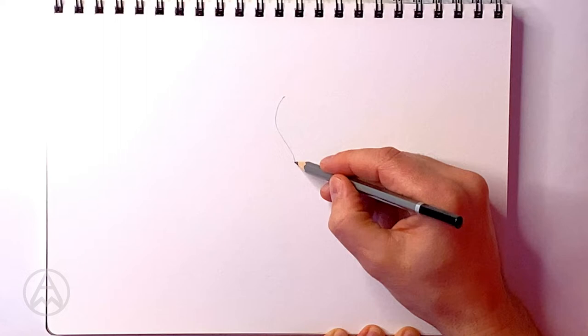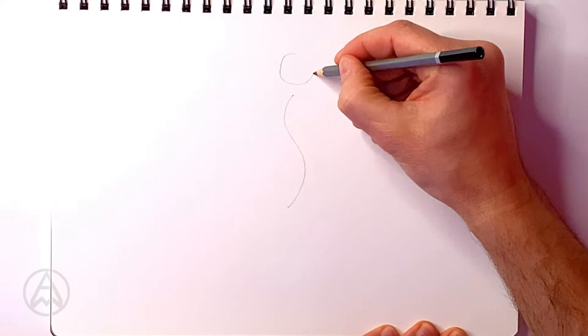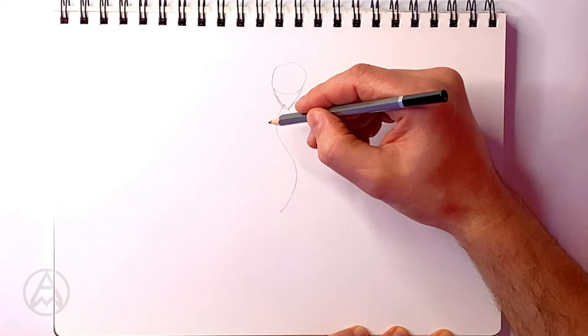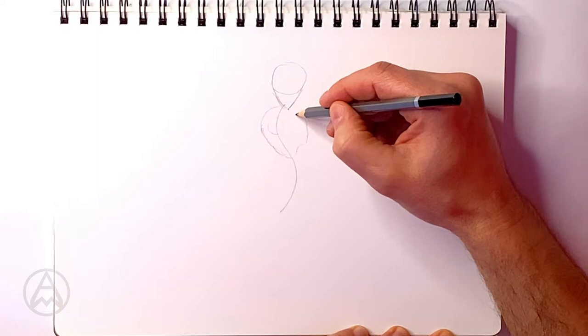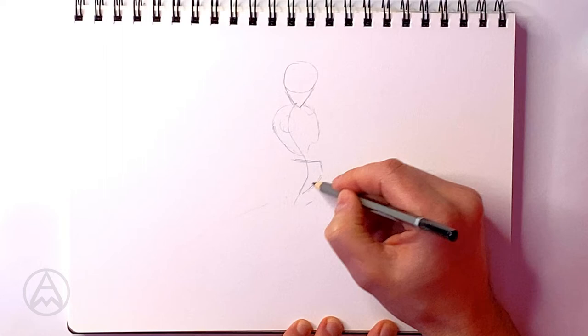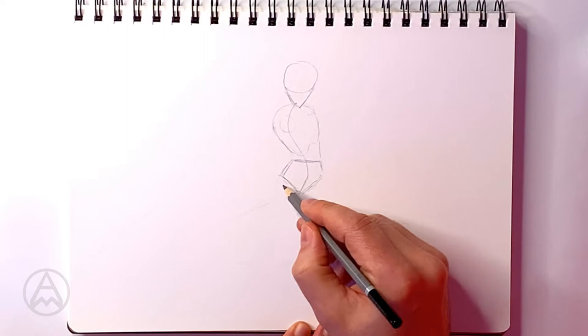To start off, we're going to draw our basic shape or stick figure. I'm going to draw a nice S-shape for the spine and body. Then I'm going to draw a circle at the top with a triangle at the base for the head. For the chest, I'm going to draw an ant's head shape, with an arm socket on either side. Straight under that, I'm going to draw a Superman logo shape for the pelvis, so we've got our connecting parts of the body.